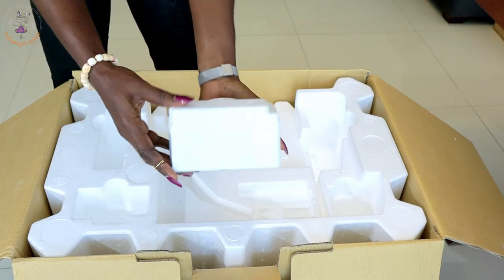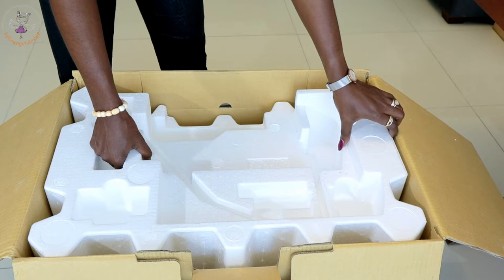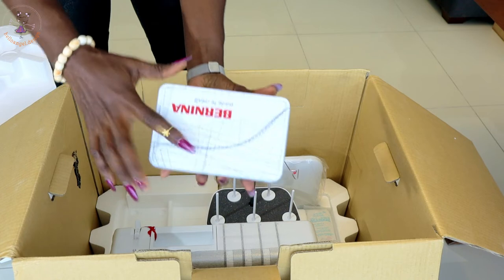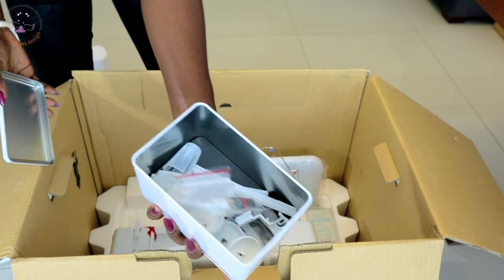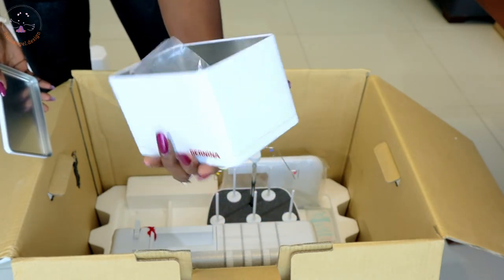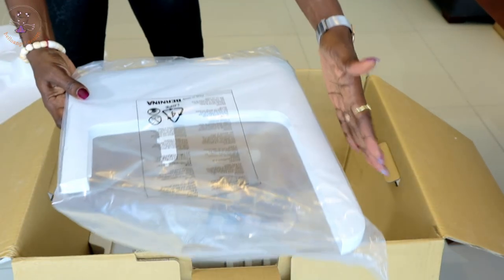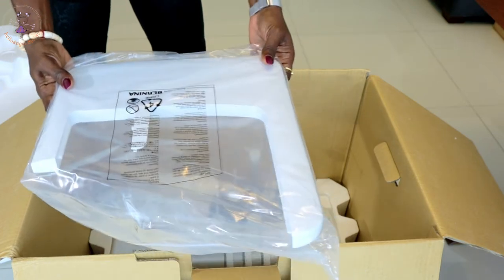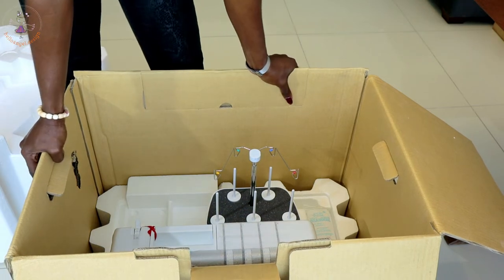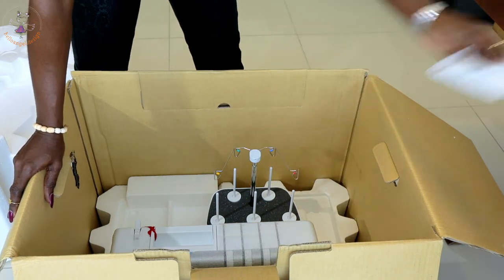I'm not sure what this particular piece is yet — it's a new sewing machine so I'll figure it out. It also comes with oil and all the necessary accessories inside, which is really good. And I believe this is the extension for the overlocker — you just slide it in. Now I'm going to pull out the sewing machine itself.